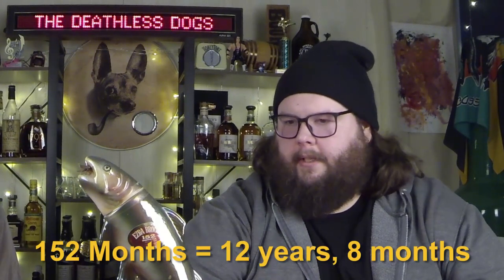Today we're gonna be drinking the oldest whiskey we've ever had. I'm Dan and I'm Eddie. We're the Deathless Dogs. This fish-shaped decanter bottle is from my dad's friend Terry, who I've known my entire life. This is Ezra Brooks 152-month-old whiskey. For those of you not great at math, 152 months is just under 13 years.